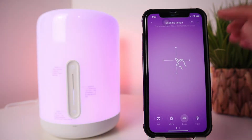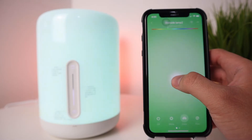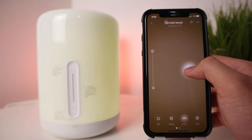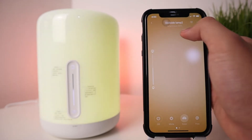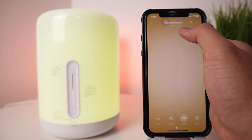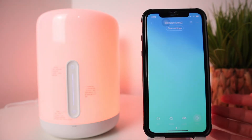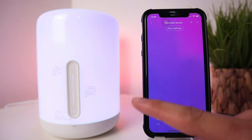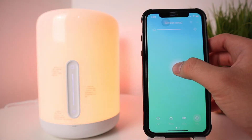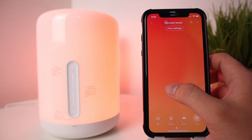Going to the color icon, you can slide left to right to switch colors, and slide up or down to adjust brightness. At the top you'll see the brightness percentage. In Flow mode, the lamp continuously changes colors on its own. You can slide left to right to set the speed — how frequently the color changes.